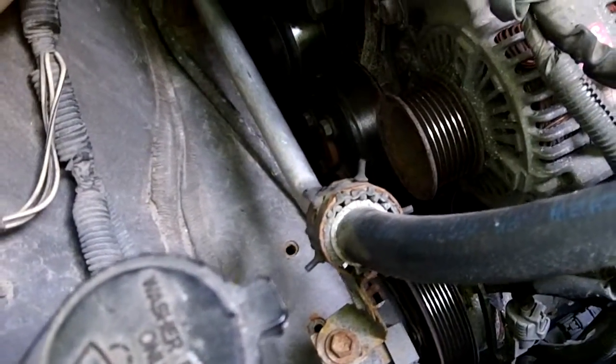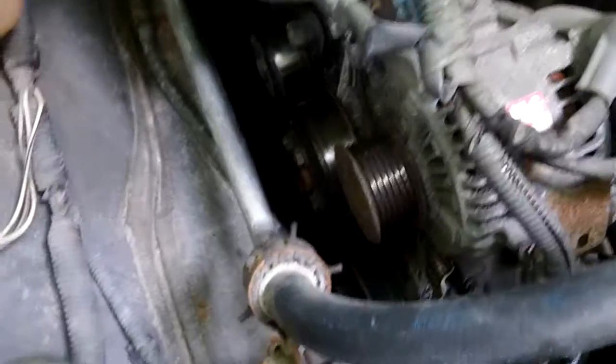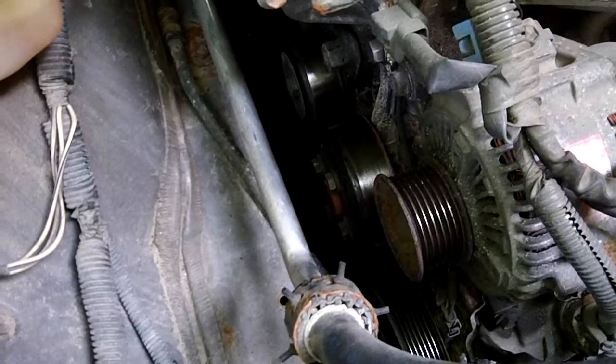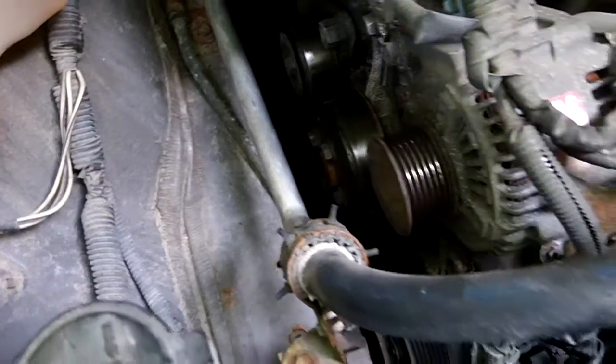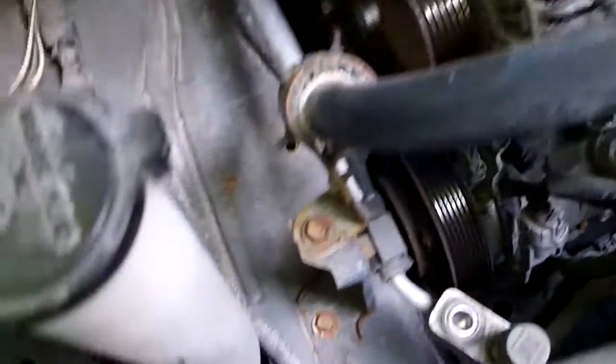You use a stethoscope and still can't find it. One thing to do is pull off the serpentine belt — which I've done here on this 2006 Camry. Start the car and run it for a minute. If the noise is gone, you know something rotational, something spun by the belt, is the culprit.